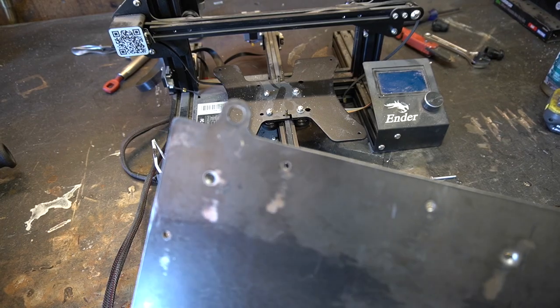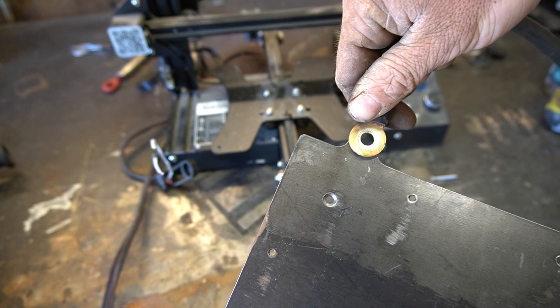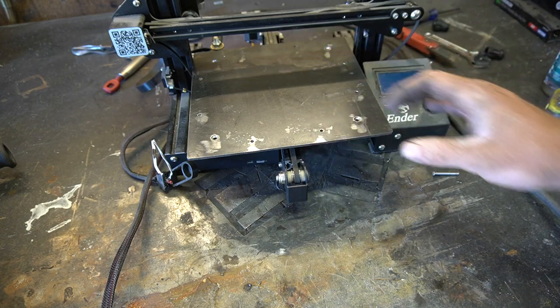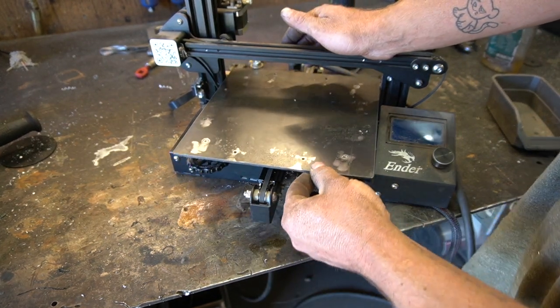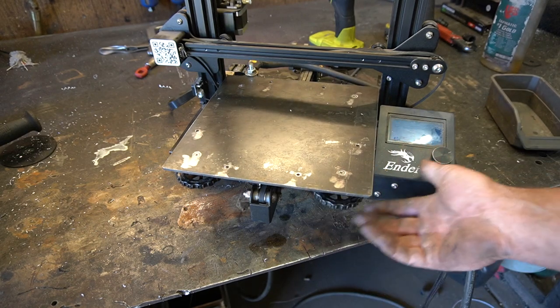We got a bed. This little tab on the back is where we can mount our ground to the welder. This will mount to the printer just the same as the old bed using these leveling mechanism things. It took a little bit of convincing but I got the bed installed and the original leveling mechanism will still work, which is awesome.